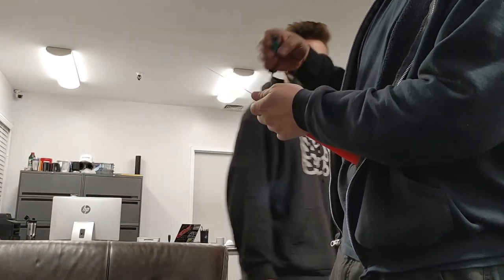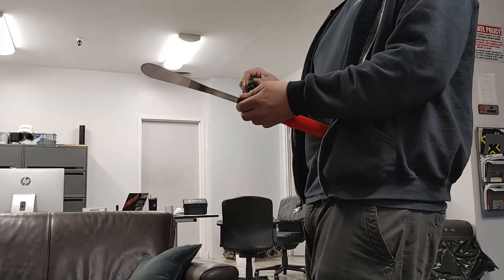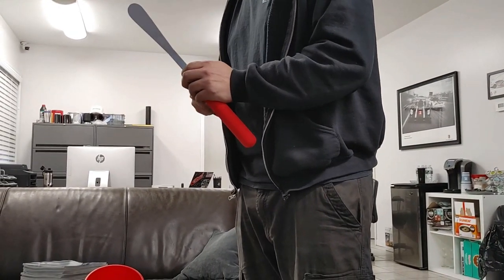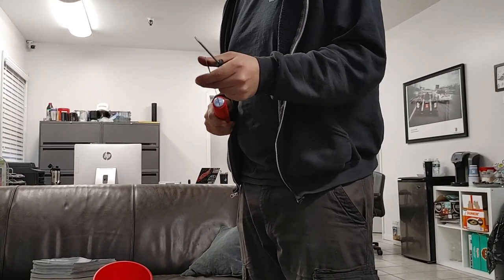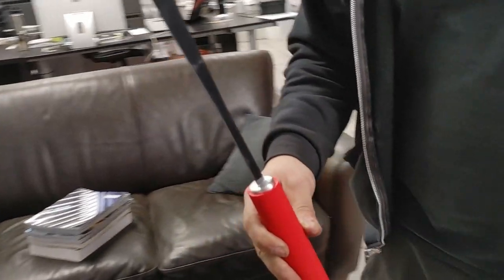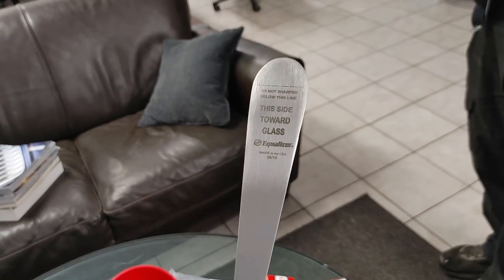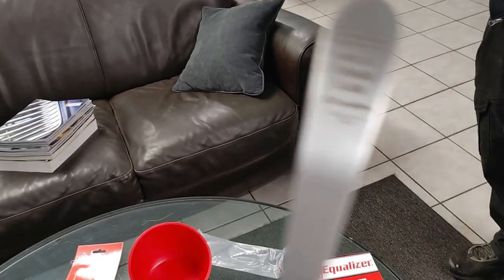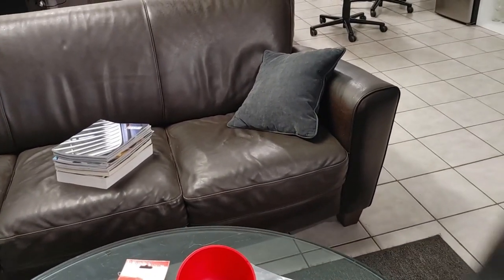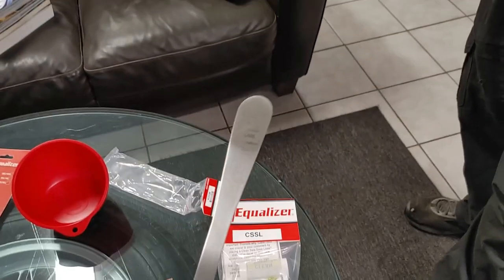Nick keeps making jokes and causing us to pause filming — this is probably take 50. Once tightened so it doesn't move, the assembled blade and handle looks like a spatula, but it's sharp — be careful. It's actually sharper than a regular knife. Don't poke anybody with it!